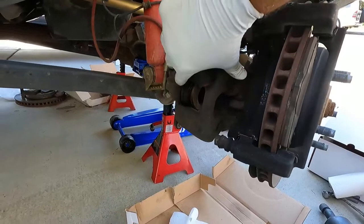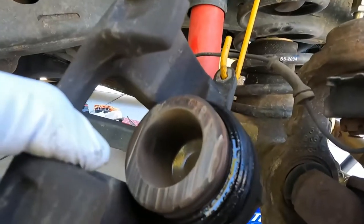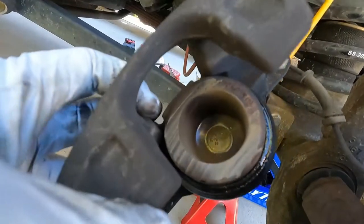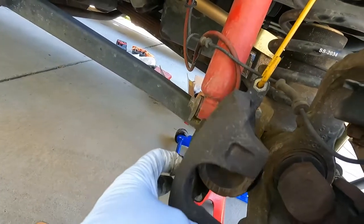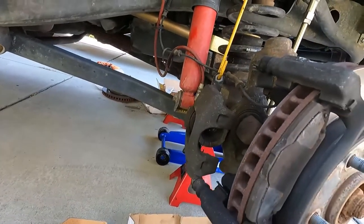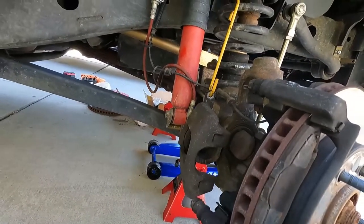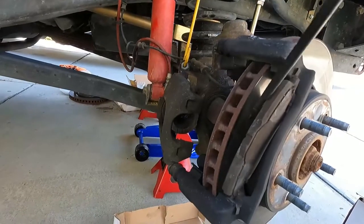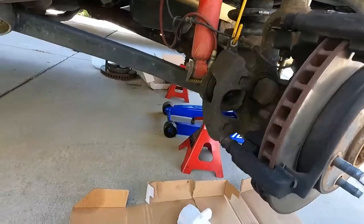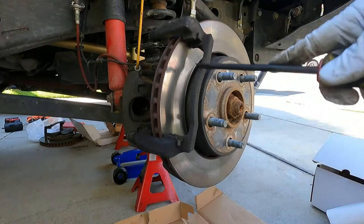Now here's where we would usually take off the inside pad, but it's gone. You can see the caliper piston itself was just rubbing right metal to metal on the rotor - literally brake pad completely gone. This must have run quite a while metal to metal. The outside pad is of course worn down but not completely gone.